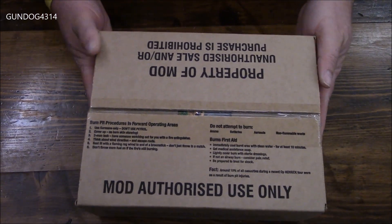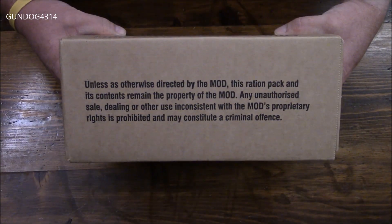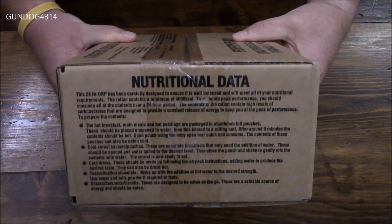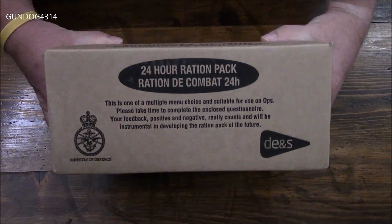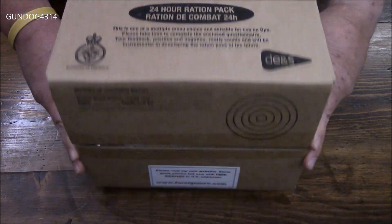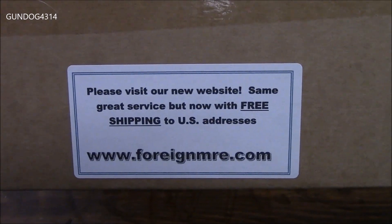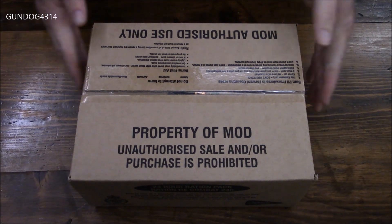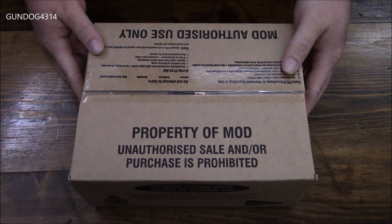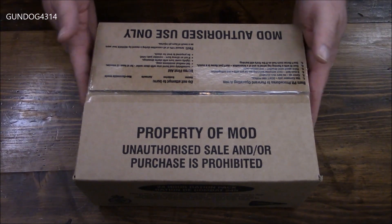It's your standard cardboard box. Of course it's got your MOD stuff on there, some nutritional info, a DENS stamp, your range card on the bottom. And of course this was sent to me from none other than Foreign MRE. They also sent G. Schultz one of these rations and it was the same exact menu — I guess we both enjoy what's in this box.